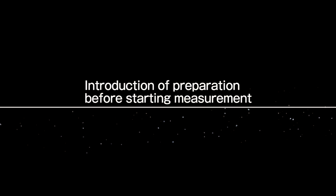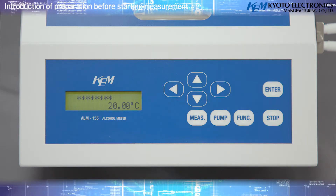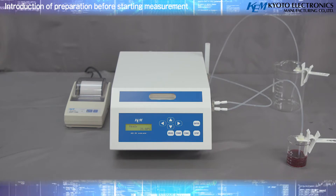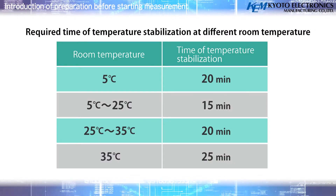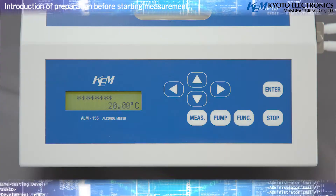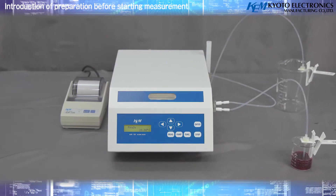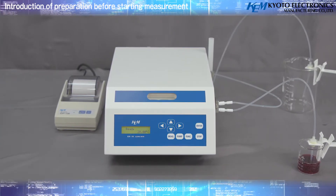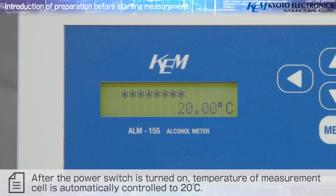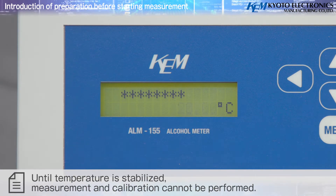Before starting measurement, after turning on the power switch, wait until the temperature of the measurement cell is stabilized. Temperature stabilization normally takes approximately 30 minutes, but varies depending on room temperature. This instrument is an oscillating density meter with a built-in thermostat and does not require an external circulating thermostat. After power-on, temperature is automatically controlled to 20°C. Until temperature is stabilized, measurement and calibration cannot be performed.